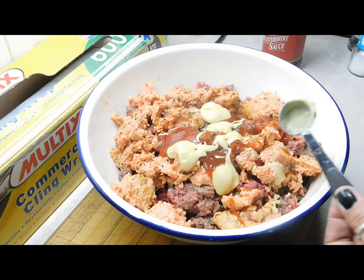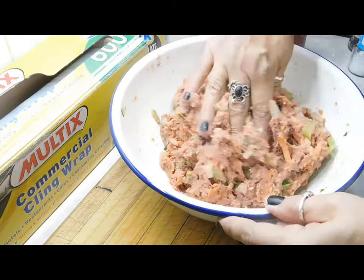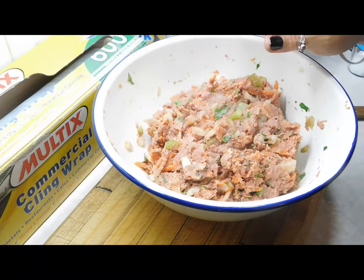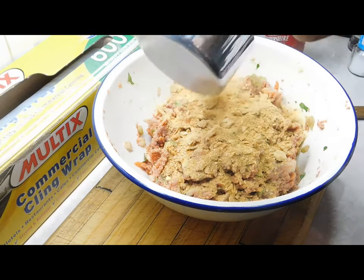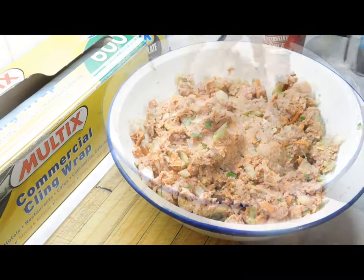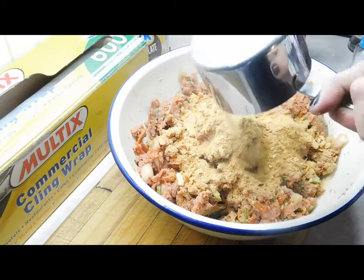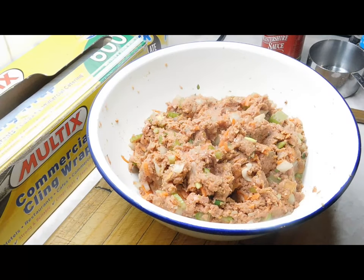Two teaspoons of worcestershire sauce and two teaspoons of the dijon mustard. Now we want to mix it all in really, really well — there's no getting away from it, you've got to get your hands in there. Mix it up really well. Once you've done that, we're going to start with half a cup of breadcrumbs and mix that in really well, then the other half.